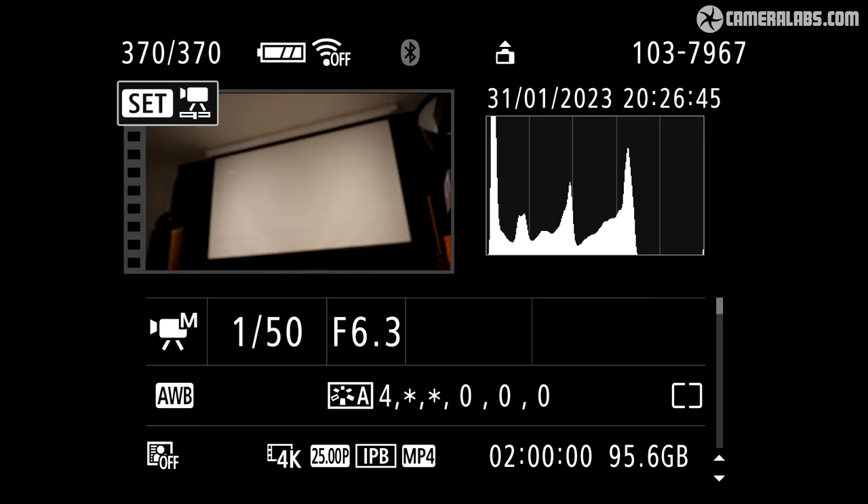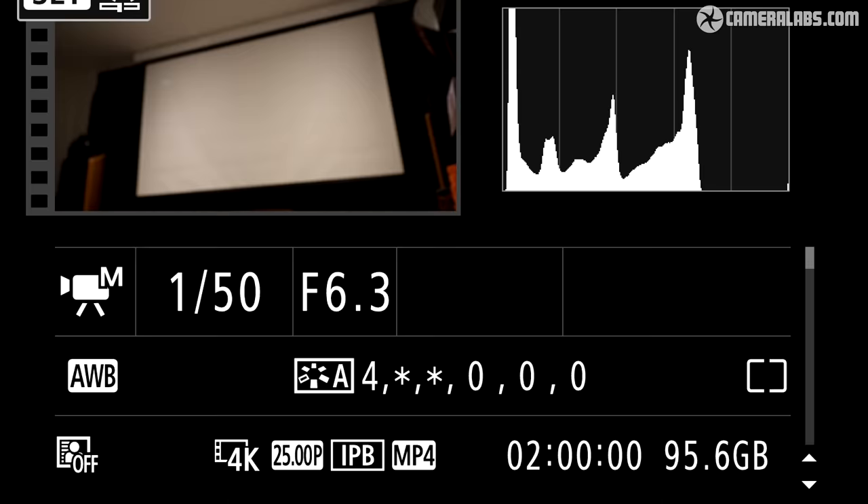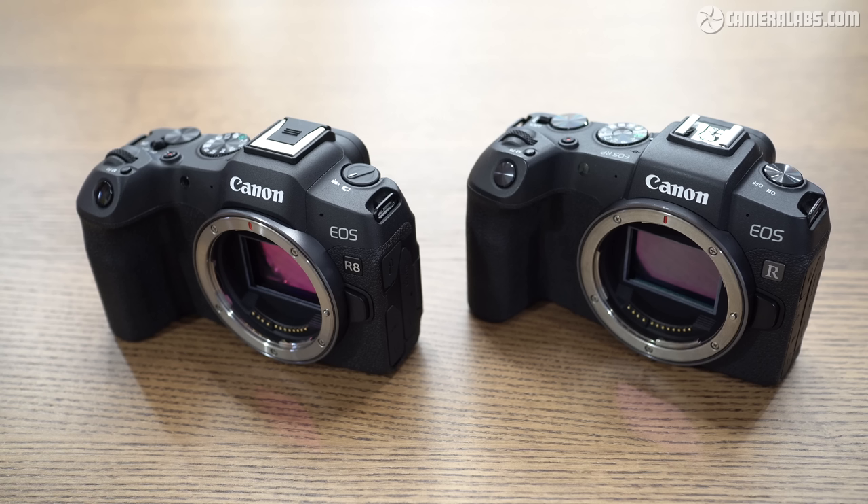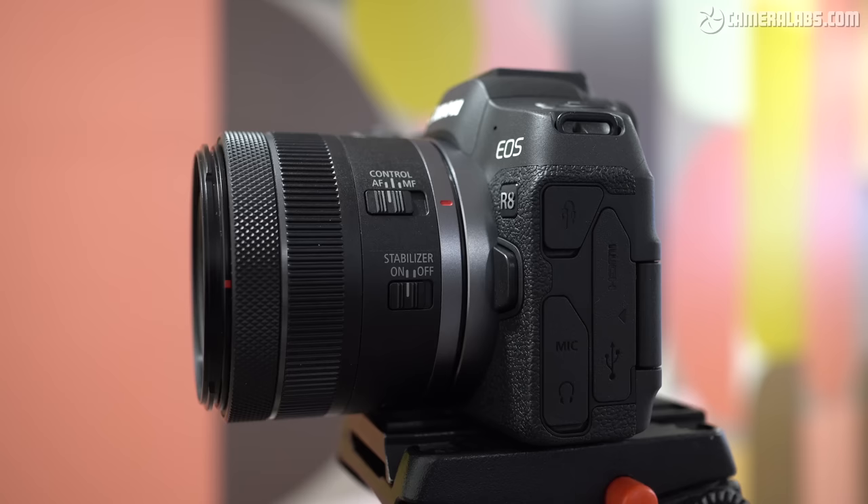I put this to the test and managed a full two-hour clip of 4K 25p while powering the R8 with my MacBook Pro charger. The other major downgrade from the R6 II is that the R8 does not have sensor-shift stabilization, or IBIS. In this respect, not to mention the single card slot, the R8 is no different from the original R and RP — but it's still the first new full-frame EOS R camera not to have it. How big a deal this is depends on which lenses you're using, as those with optical IS, like the RF 24-50 kit zoom, will still do a fair job ironing out wobbles. There is also optional digital stabilization for movies, albeit incurring a crop and not available for still photography.